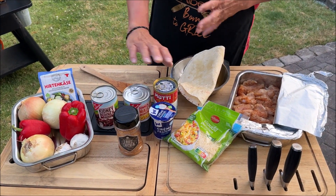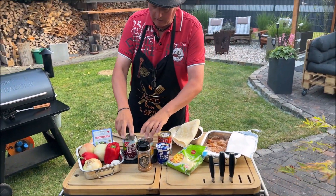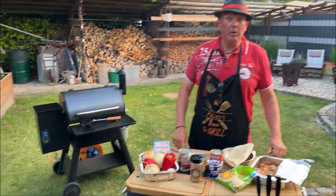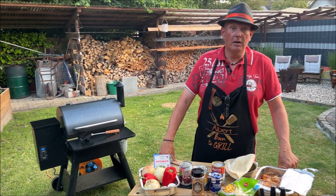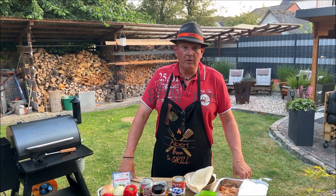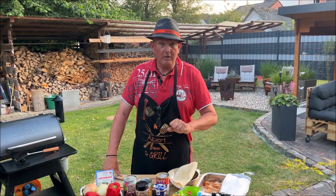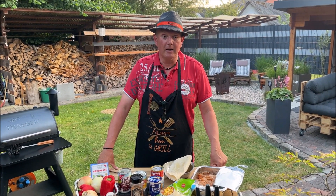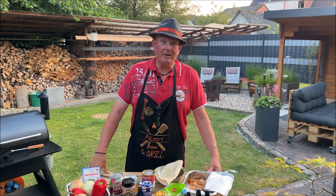Ich hab hier mal so ein bisschen was vorbereitet: da kommt auch ein bisschen Paprika rein, Zwiebeln, Knoblauch, Käse – also ein bisschen Bohnen und ein bisschen Mais. Das kommt auch noch mit Temperatur. Wir haben hier oben Unger-Torgan mit entsprechender Temperatur. Das wird den Kollegen fein – wenn die gleich fertig sind und gefüllt sind, kriegen die noch Käse drüber und dann lassen wir das noch ein bisschen überbacken.